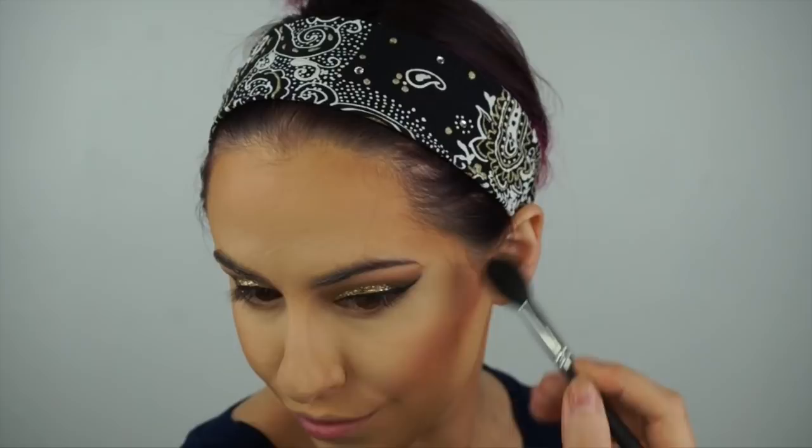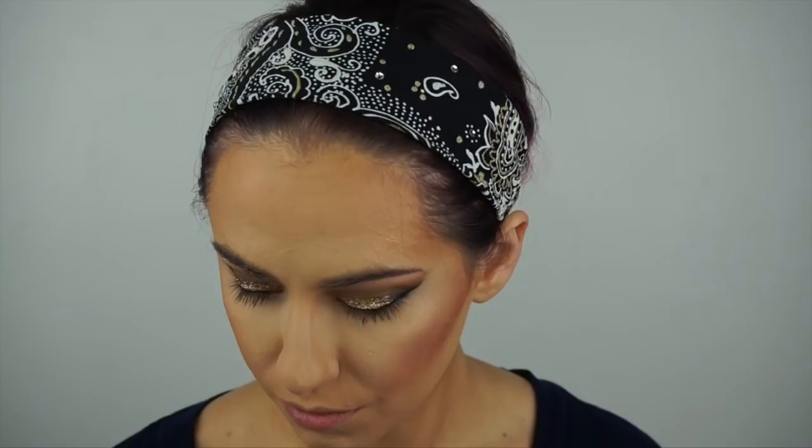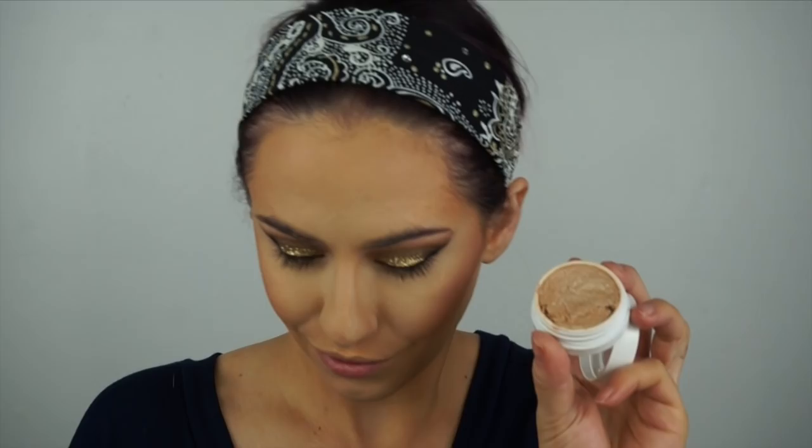I'm using the Artist Couture highlighter — I believe this is in the shade Conceited — applying it with a Morphe 501 brush. Because I really like to glow to the high heavens, I'm going in with a second highlighter: the ColourPop Highlighter Spoon. I'm patting it on top of the highlighter already laid down, just on a smaller section on top. I'm also highlighting my brow bones and the corners of my eyes with this highlighter.